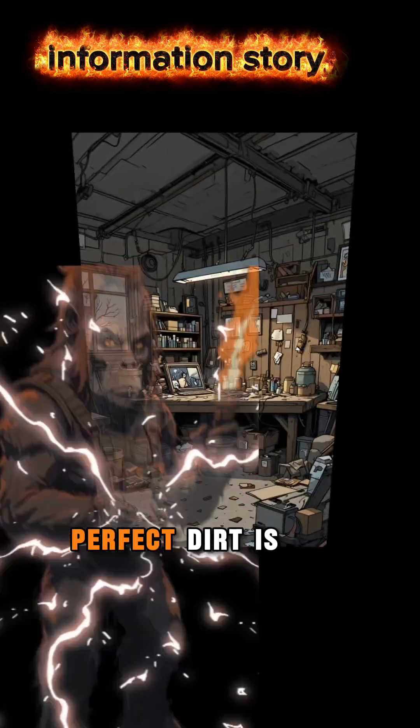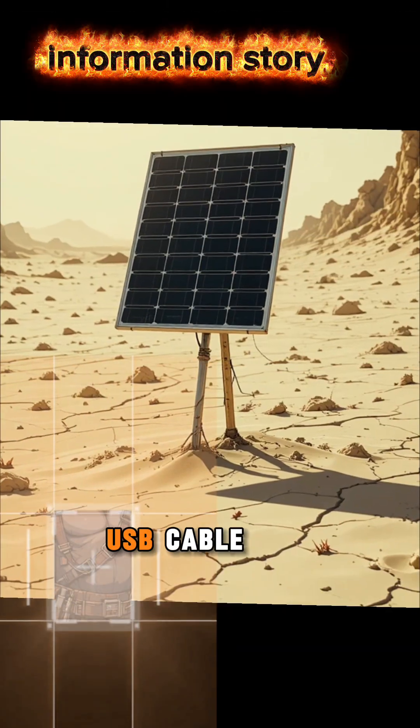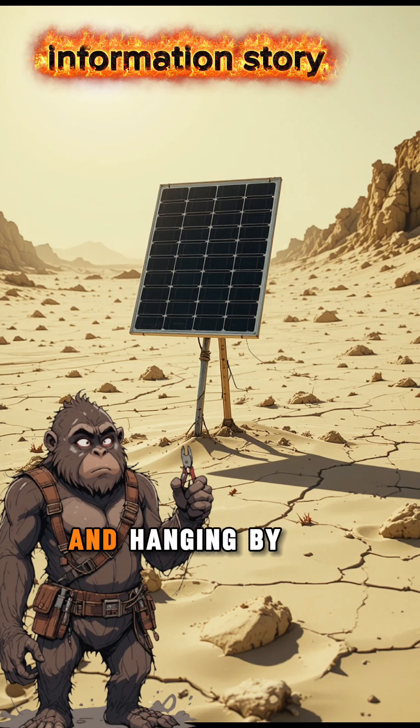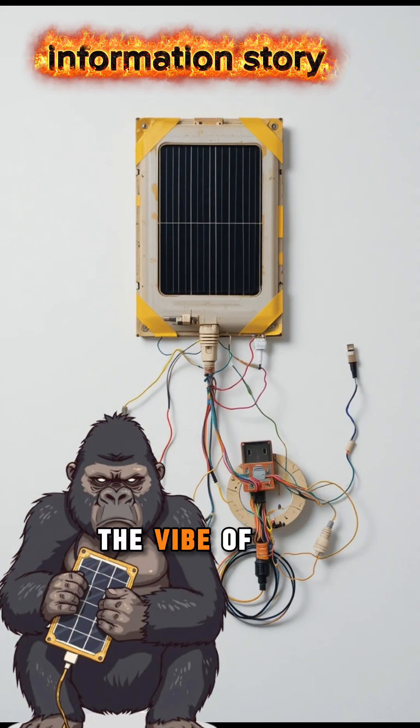If it's dusty, perfect. Dirt is basically makeup in the apocalypse. Now grab a USB cable. If it's torn and hanging by its last thread, even better — matches the vibe of the world.